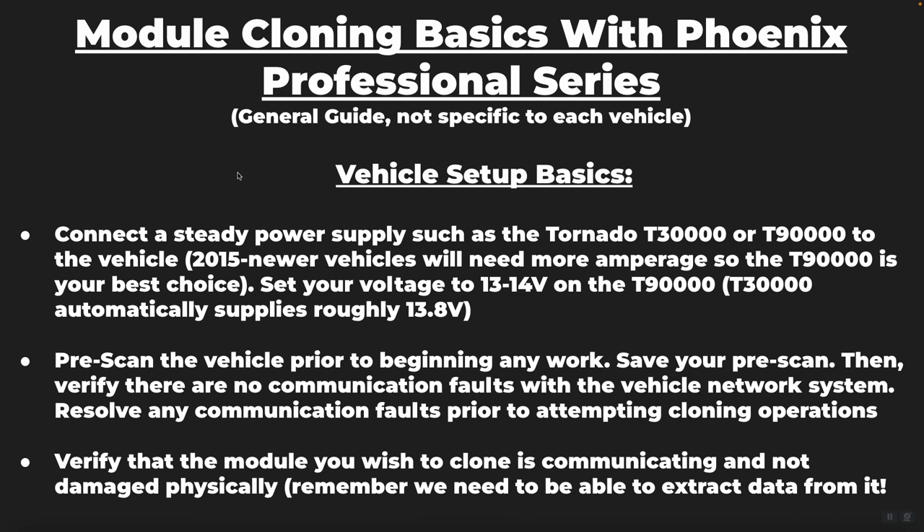Another thing you want to make sure you're doing before module cloning is a pre-scan of the vehicle before removing the original module — establish what the problem is before you go cloning. You may be requested to replace and clone a module where that is actually not the main problem with the vehicle. So pre-scan the vehicle prior to doing any work, save your pre-scan, and document your repairs.